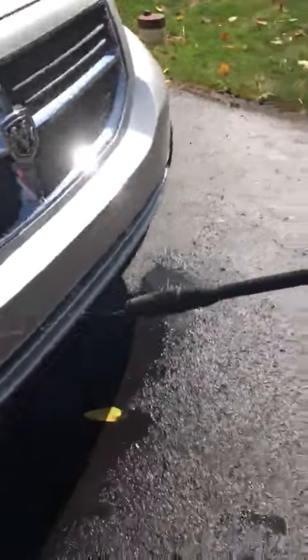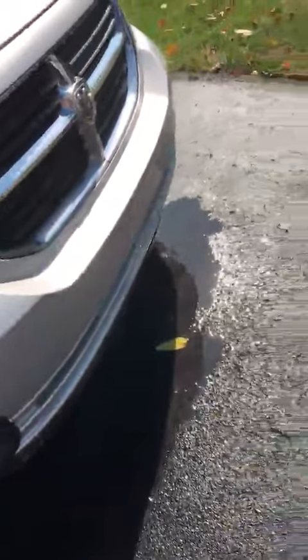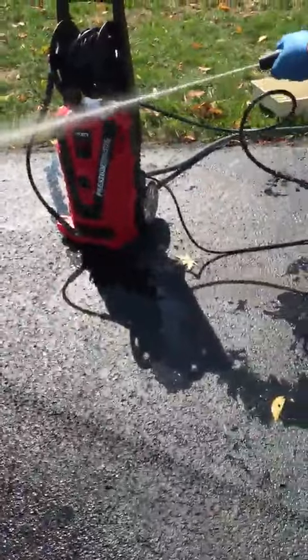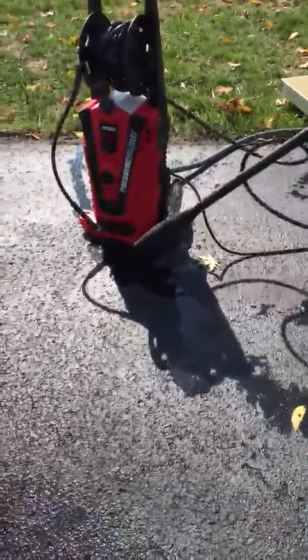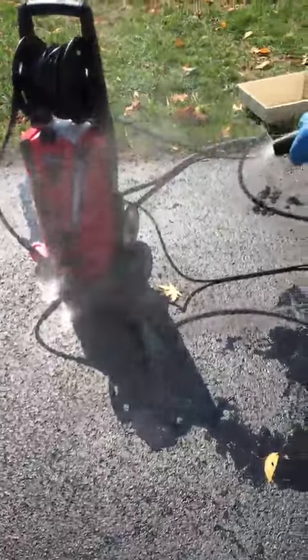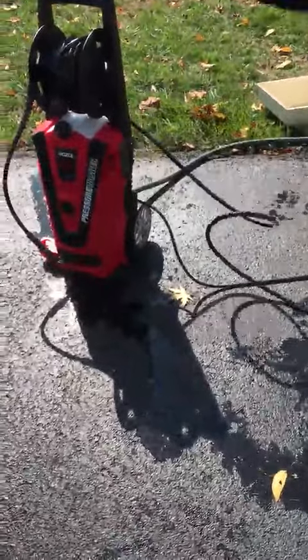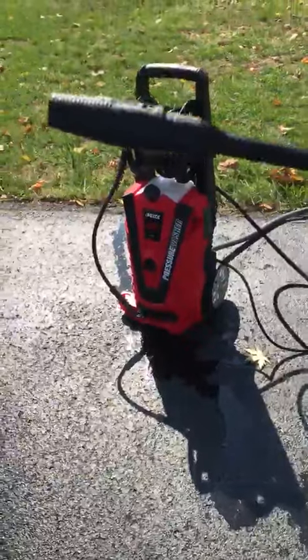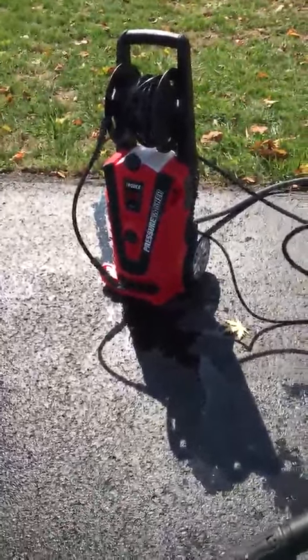Here I'm just going to demonstrate the power of the pressure washer. You can see some dirt right there — it's getting real close up there. I got this nozzle where you can make it like that — you can get a really sharp point with it if you want fine cleaning, which is really awesome, or a little bit wider spray. So just wanted to show you that, and that's how the pressure washer works. I'll test it out further and write my review.